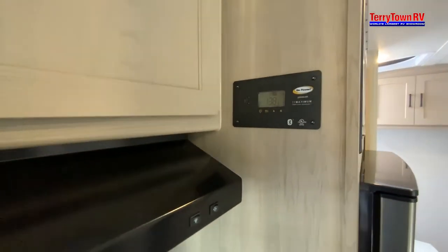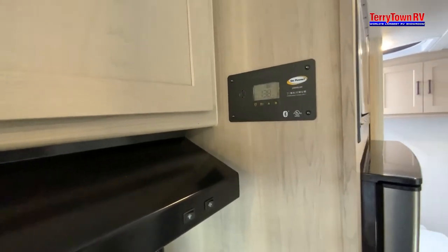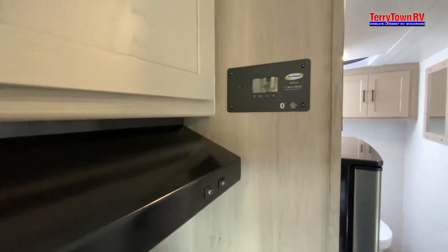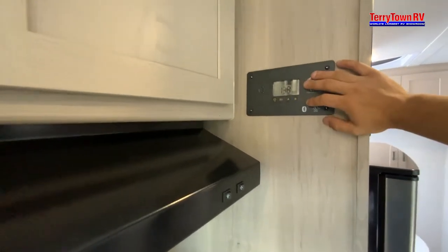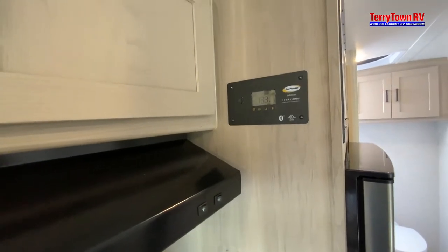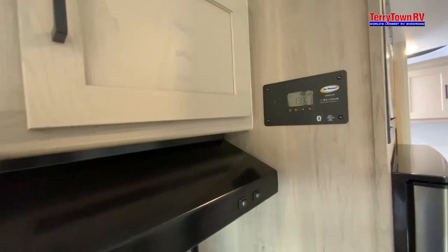The solar controller — not much to do with it. It's just trickle charging your batteries, taking power from the panels and putting it to the battery. You have a max boost button for the last couple hours of daylight to get as much sunlight into your batteries as possible. You will have to switch settings if you go to lithium — Go Power has a ton of information if you want to learn more about solar.